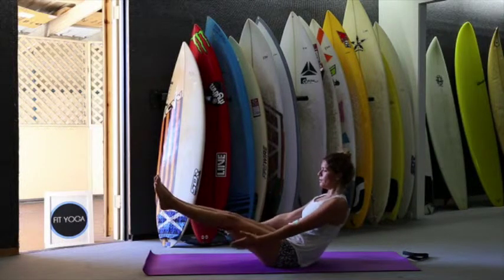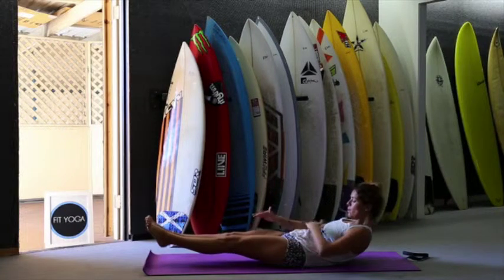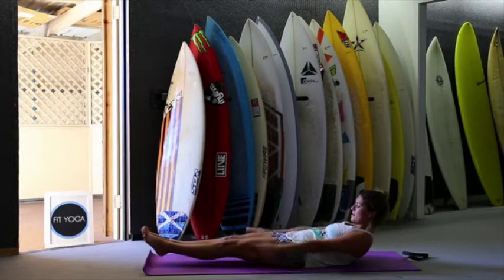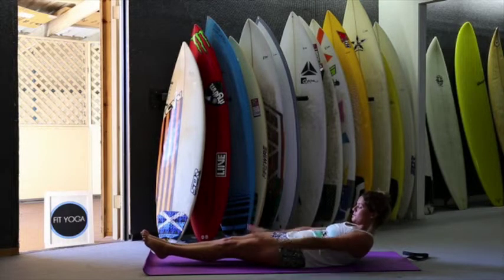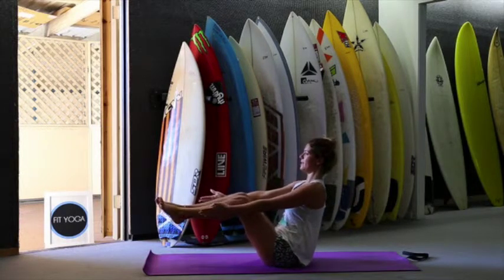On the exhale, we're going to press down and stay here. Press the lower back on the floor. Stay with your legs up, chin to the chest. We're going to go 20 times like this — 1, 2, 3, 4, 5, 6, 7, 8, 9, 10, 10, 9, 8, 7, 6, 5, 4, 3, 2, 1. And inhale — back to Navasana. Take deep breaths.